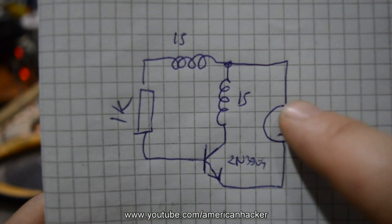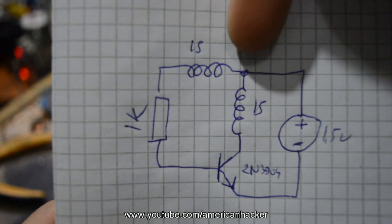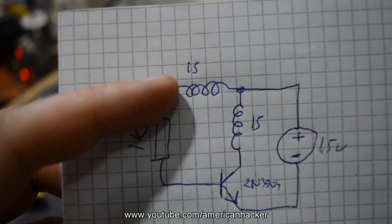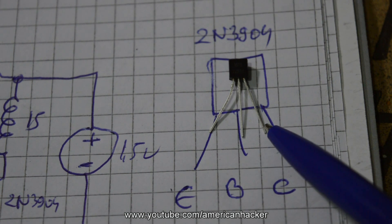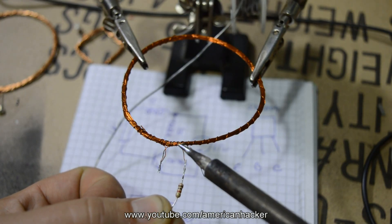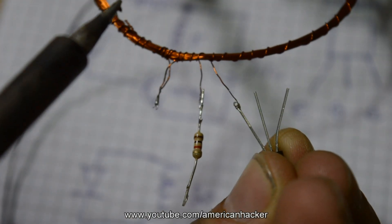You can see the schematic is super simple and only basic skills are needed to understand it. To the positive pole of the battery, both ends from the transmitter coil are connected. From here, one of the coil ends is connected to the resistor and to the base of the transistor. The other end of the coil is connected to the collector of the transistor. On the emitter is connected the negative pole of the battery.